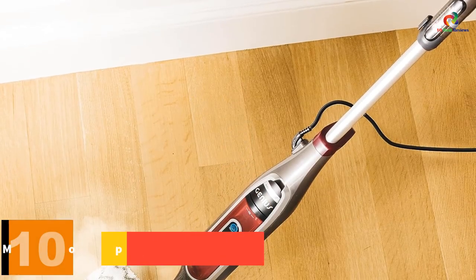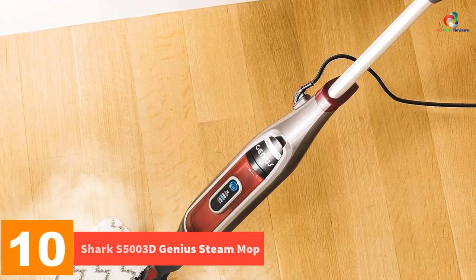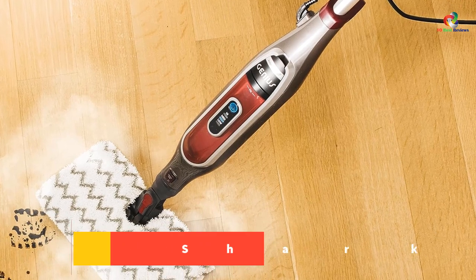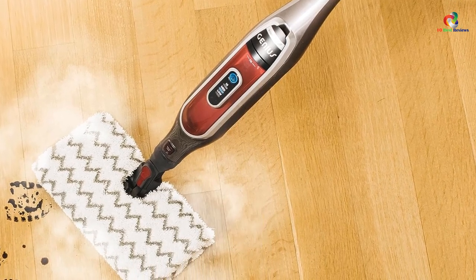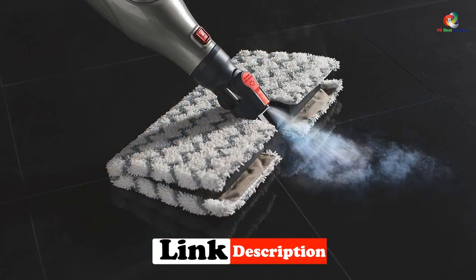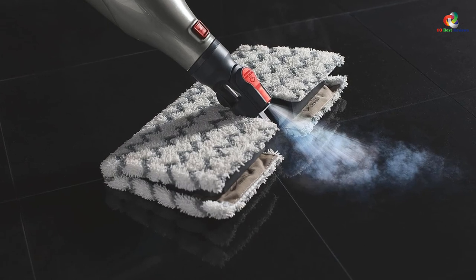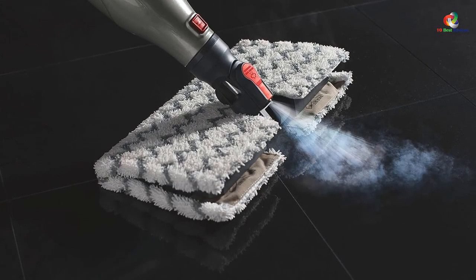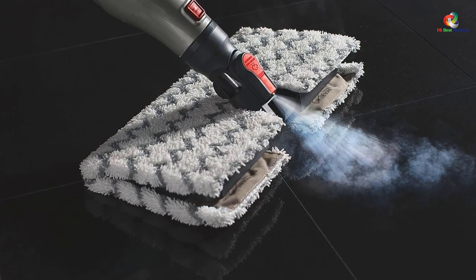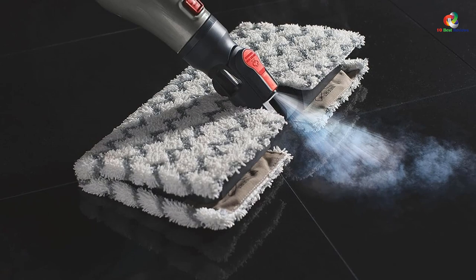Starting at number 10, we have the Shark S5003D Genius Steam Mop. The Shark S5003D Genius is one of the best steam mops on the market today. This device is perfect for cleaning up all sorts of surfaces, including tile floors and those made from varnished hardwood. It features an ergonomic design that allows you to work comfortably without straining yourself. The 220 milliliter water tank holds enough for at least two to three cleaning sessions, depending on how much you use the steam function.